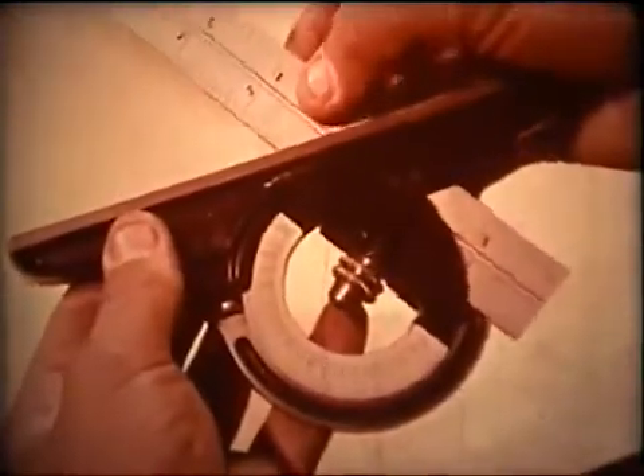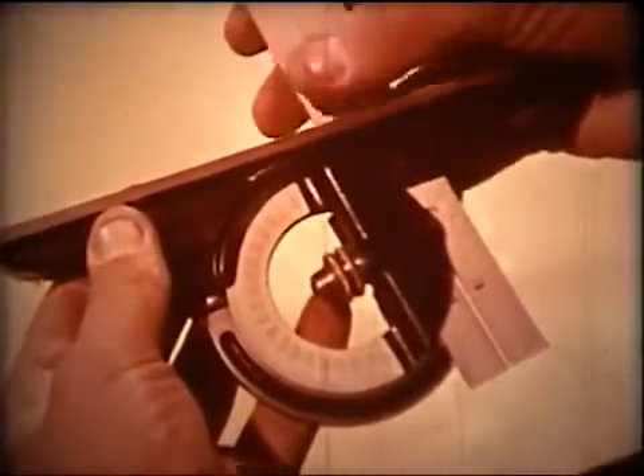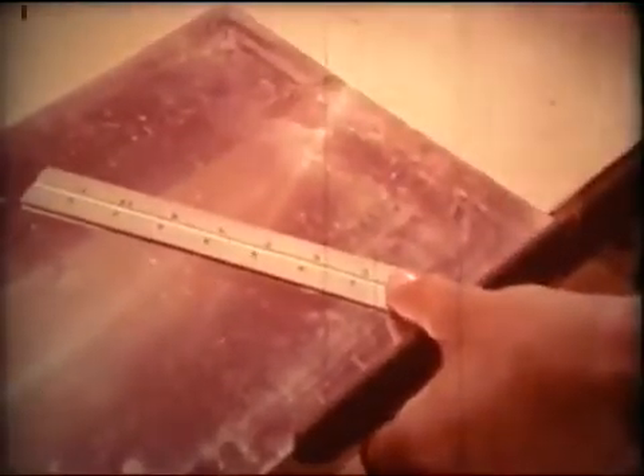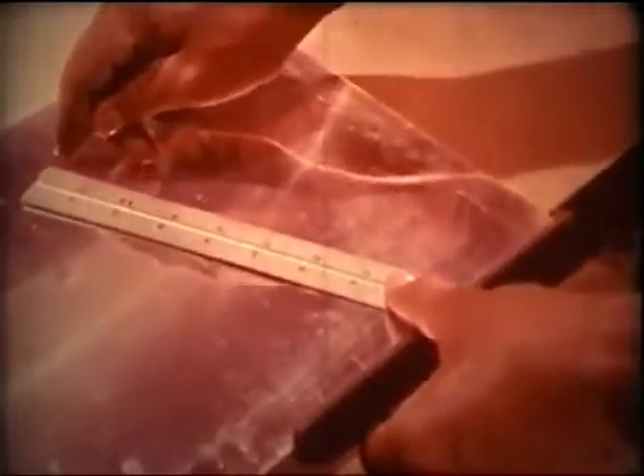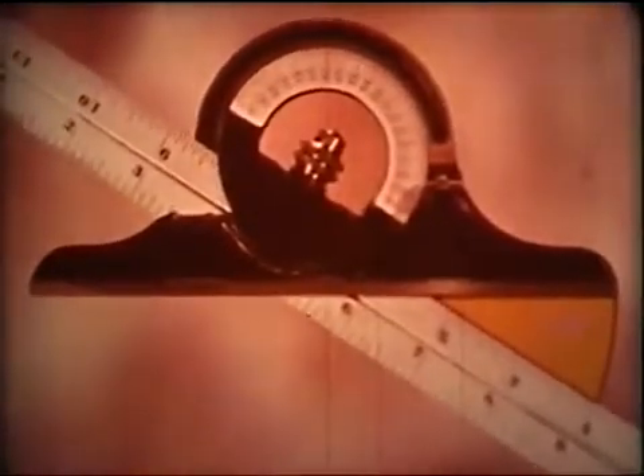To inspect, measure, or lay out any angles, the protractor head is what you need. Use it to measure unknown angles or preset a known angle for layout or inspection. Remember that every time you set in an angle, you also set in its supplement.